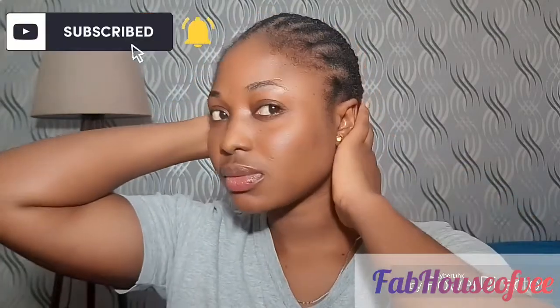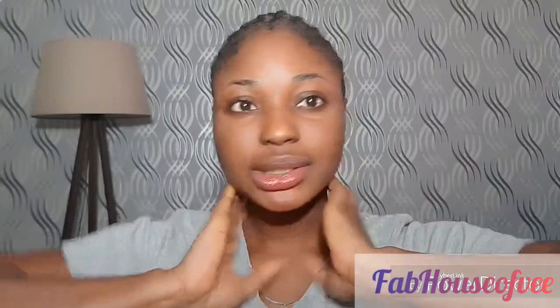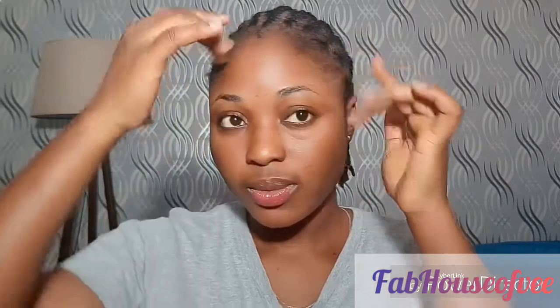Hey guys, welcome back to my channel. If you are new here, please subscribe, and if you are already subscribed, thank you for sticking around. Before I start, let me talk about my low hairline.